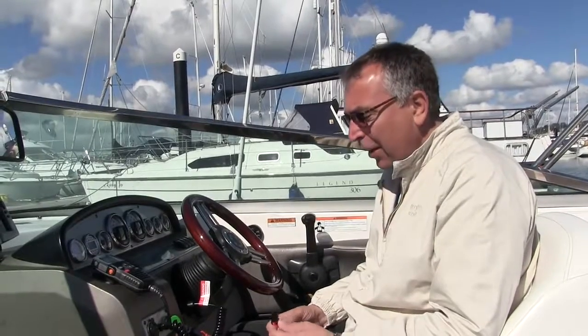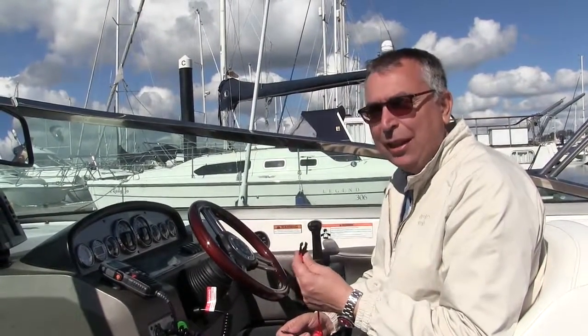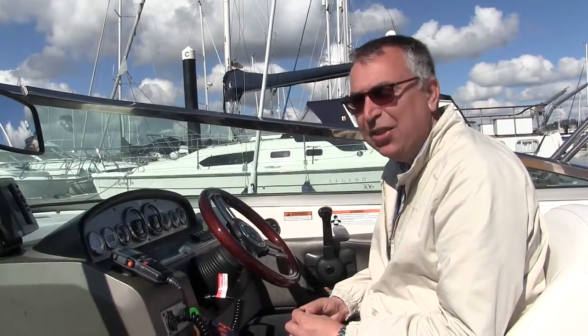So now we need to actually connect the kill cord to the boat and to ourselves. The end that connects to the boat varies depending on what sort of engine you've got, but most of them have a little button and this holds the little button in when it clips over it, and that's what allows the engine to run. When it's pulled off, the button is released and the engine stops.